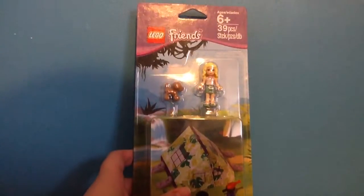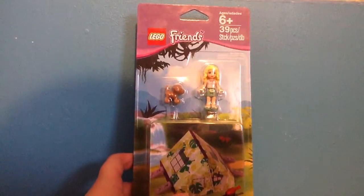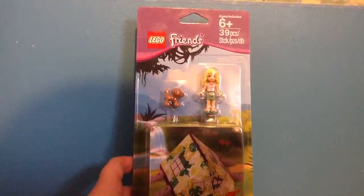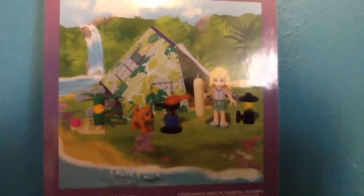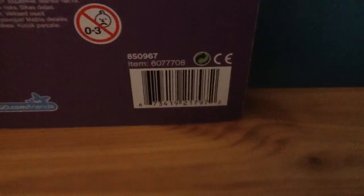Hey guys, GRT here and I'm back with another LEGO review. This time I have the LEGO Friends camping set. It doesn't have a set number, I'm pretty sure, but it's age recommendation for six and up, it's 39 pieces. On the back that's what it kind of looks like all assembled. I think this might be the set number — but I'm not sure.